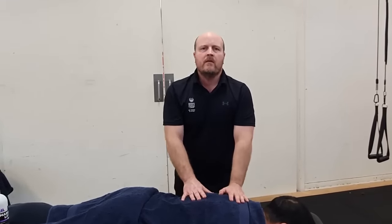Well done team — that will be your first simple, nice, basic back massage.